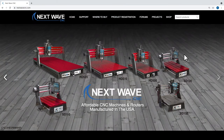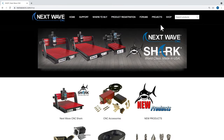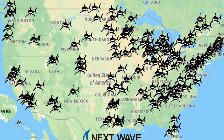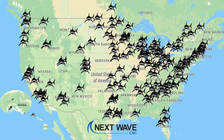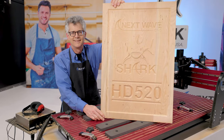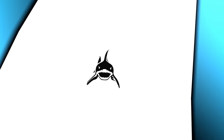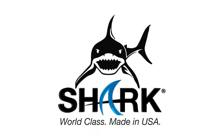To learn more or view other videos, visit us online at NextWaveCNC.com or stop by one of the hundreds of NextWave CNC Shark's official dealers nationwide. All NextWave CNC products include lifetime support. Shark. World class. Made in the USA.